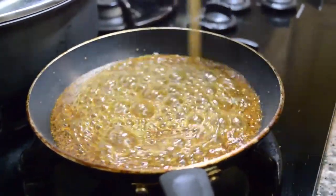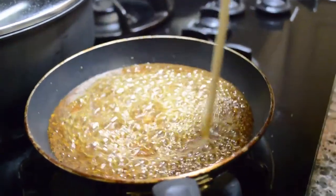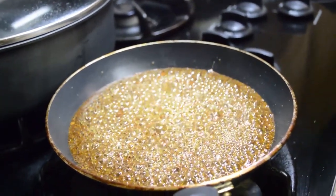I just stir it and let it soak, and then after it cools down I store it in a jar. It can keep for up to a few months.